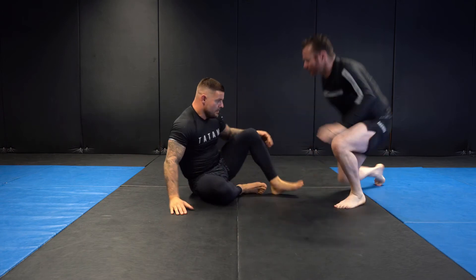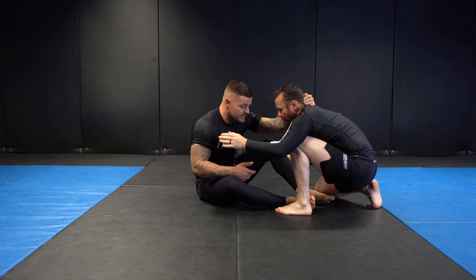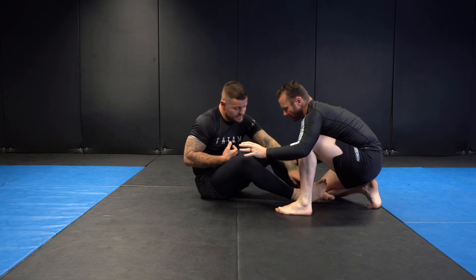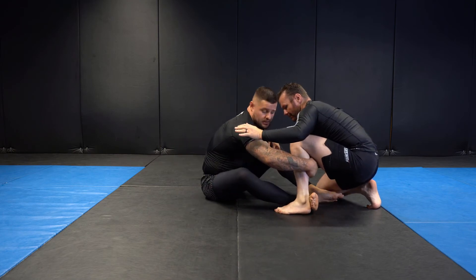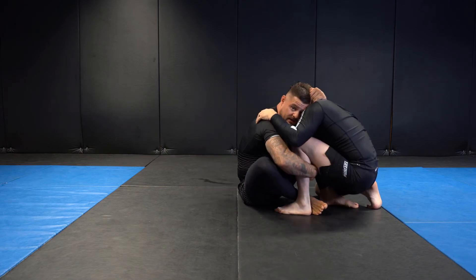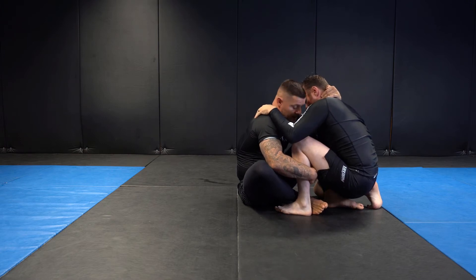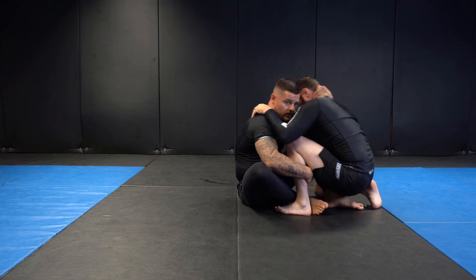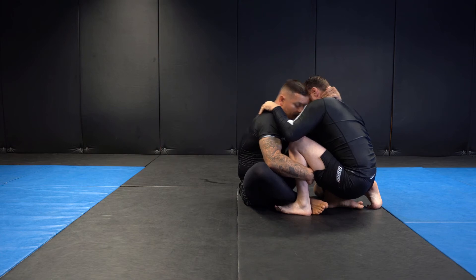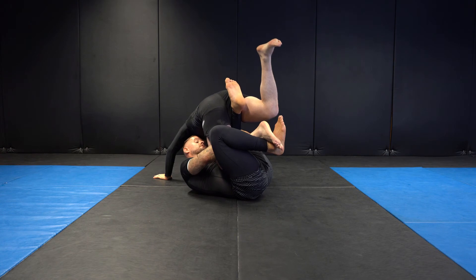Darren is standing — maybe I was off-balancing him or managing to attack the legs a couple of times, so he went to a combat base or half-kneeling position. Two feet are in the inside, next I get my laces behind his Achilles, grab his calf or just behind his knee, get a collar tie and close the distance by scooting my hips forward. I can feel that Darren's weight is mostly on his back leg, so I pull him forward, put my two shoulders on the mat, elevate with my left leg — and once this happens you can see the weight goes onto his hands. That's your cue to start attacking the legs.